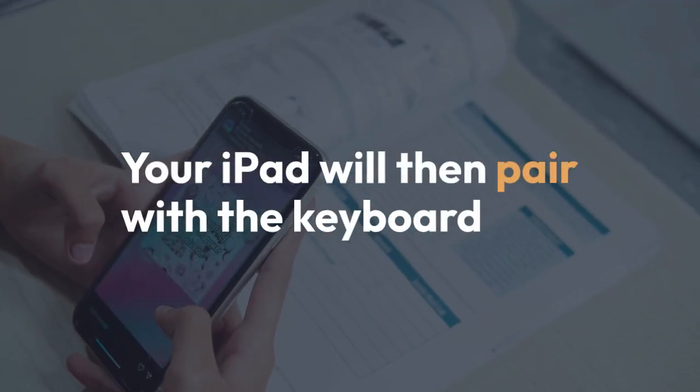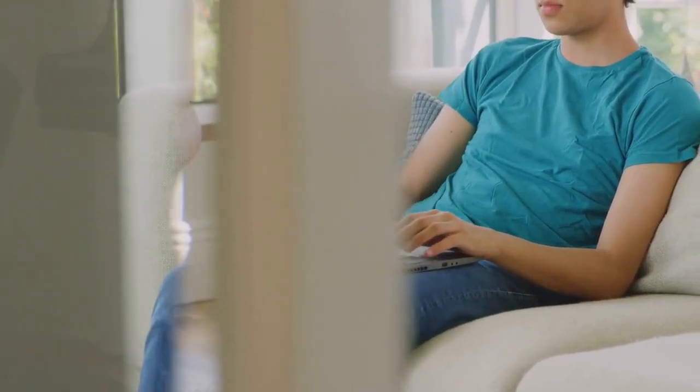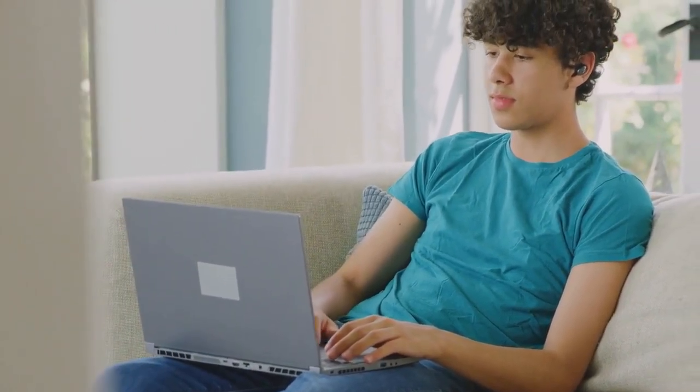Your iPad will then pair with the keyboard. This may take a few seconds. You might see a code on both your iPad screen and the keyboard — ensure they match, if prompted.